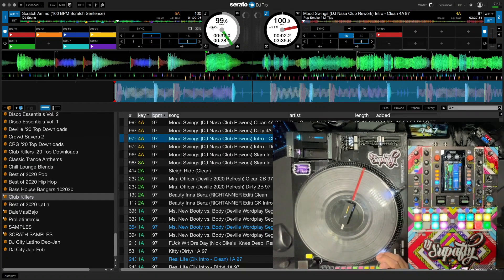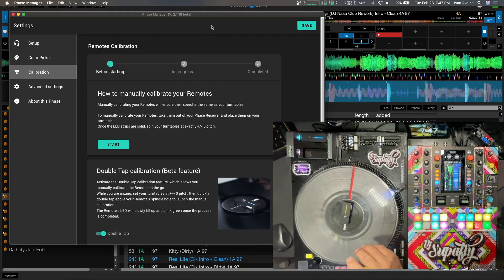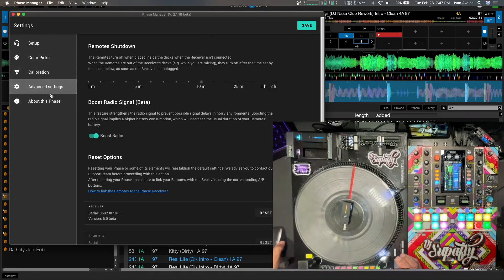I think adding features like this makes Phase a pretty cool thing, because they just update the firmware and add stuff to the program to make everything work seamlessly.